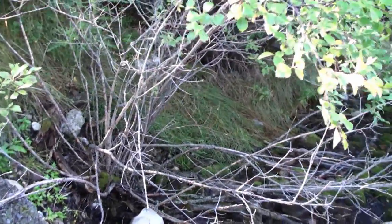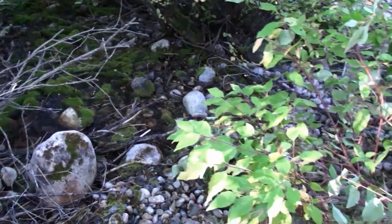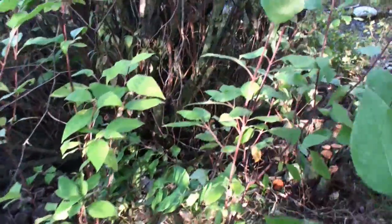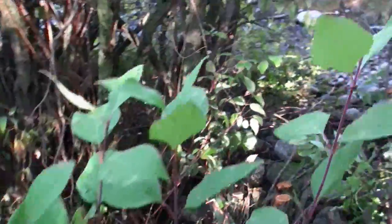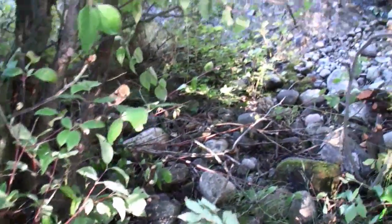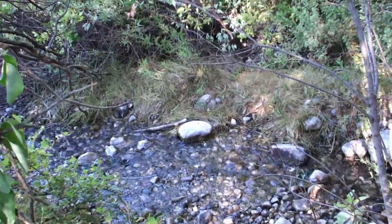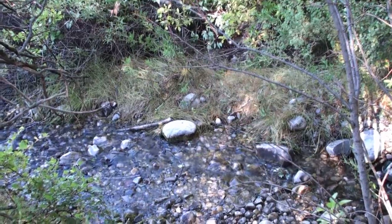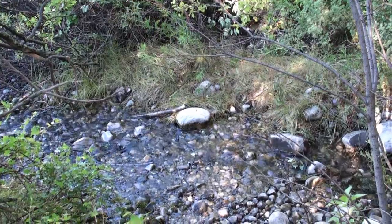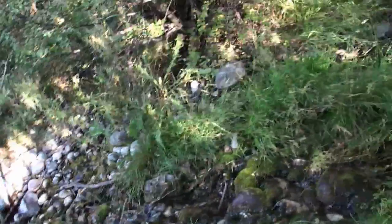My plan is to channelize from this area — this pond, or spring — across the slope, down in between those willows, and into the main stem. The end result will be an increase in volume of flow in the primary spring, and that should enhance the amount of spawning activity by brook trout in the fall.